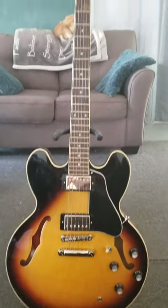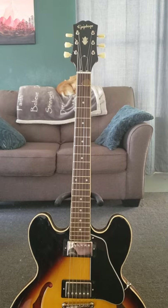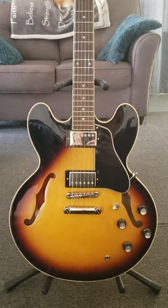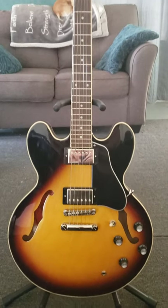I have had my Epiphone Inspired by Gibson ES-335 for about a month now, and just wanted to give some quick notes on how it's holding up so far.